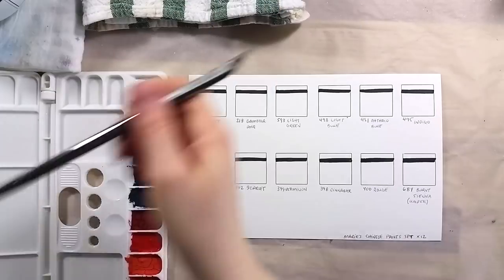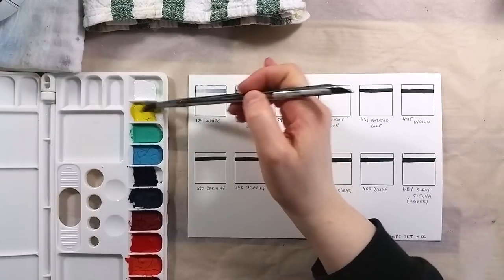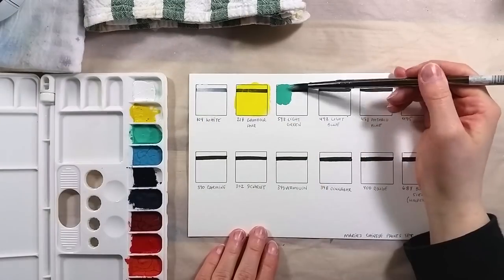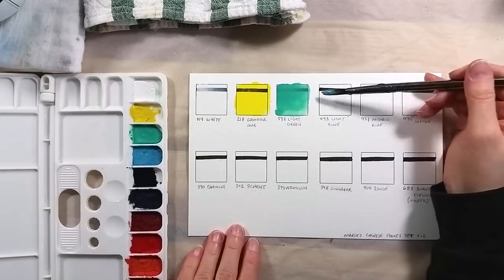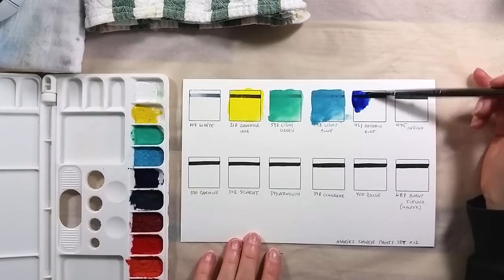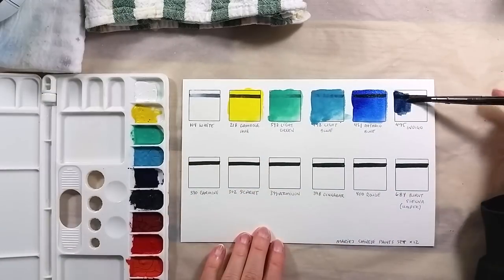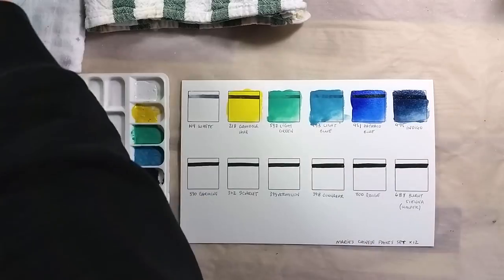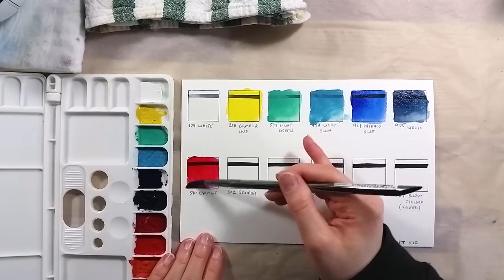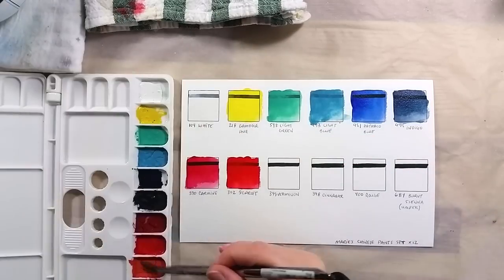Another thing I want to talk about is the color selection. Obviously, this is not a Western traditional color selection. It comes with one yellow, one green, a few blues, and a lot of reds. Many of the colors are opaque. Usually, these paints are used in traditional Chinese painting. There are techniques that involve using rice paper, mounting a finished painting on a sturdier base, painting on the back of the paper, and much more.